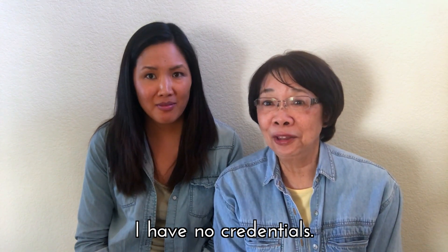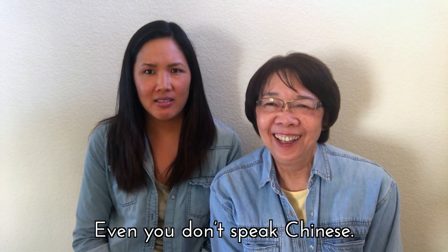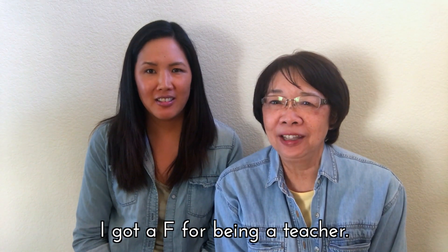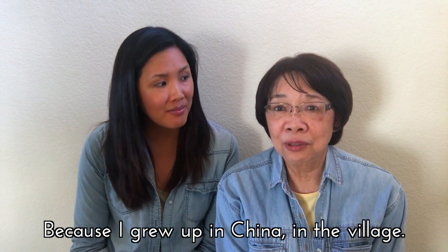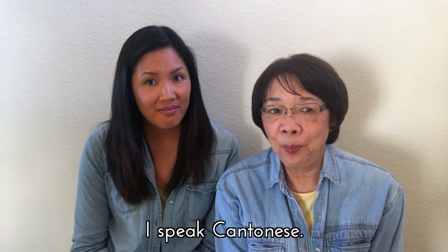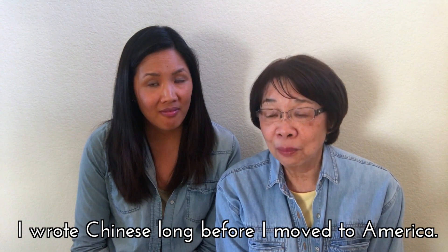Mama Lai, can you tell us your credentials and why we should listen to you as a Chinese teacher? I have no formal credentials. And she didn't even teach me Chinese growing up — that's correct. But I grew up in China in a village, I speak Cantonese, and I wrote Chinese before I moved to America. So experience!